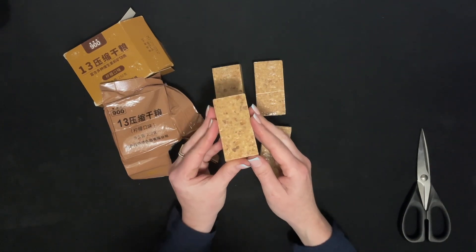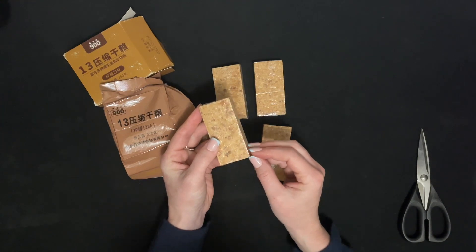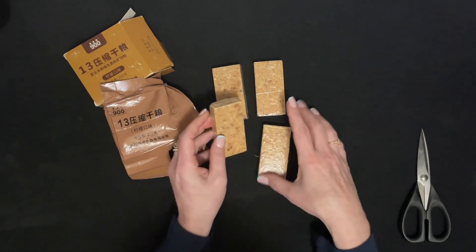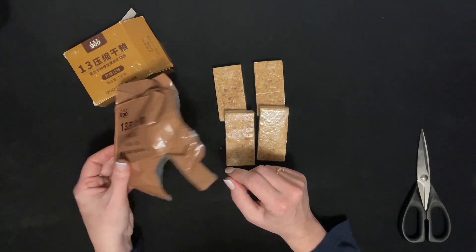I will post the tasting link below. I am going to do a tasting of these in a separate video. I don't know if that's a smart decision, not being able to read anything on here.